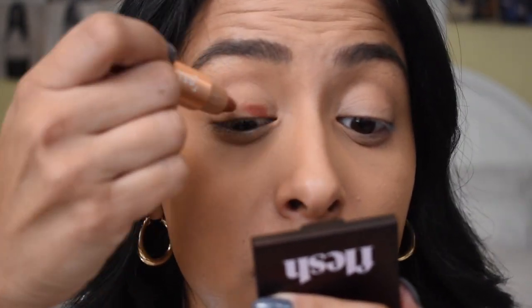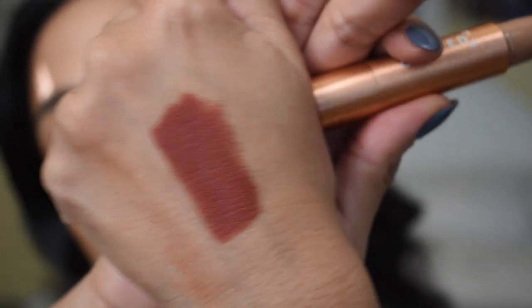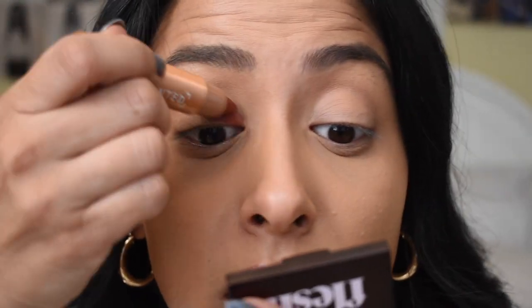So we're going to use it on the eyes first. Just like in my last hue stick review, I like to apply it directly on my eye. But let me swatch it on my hand for you guys first. The formula is gorgeous — it goes on so beautifully, as you can see. It's just so creamy and easy to apply.